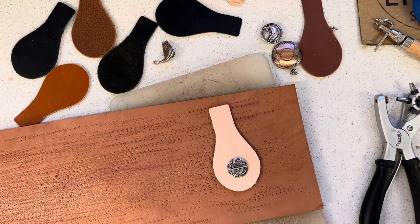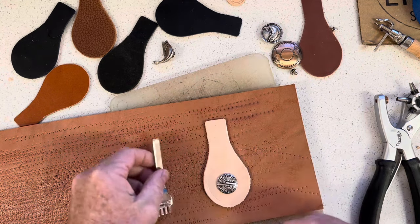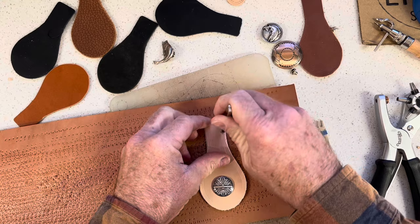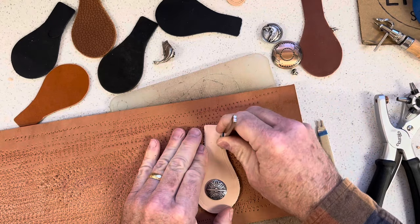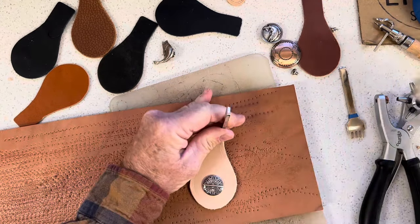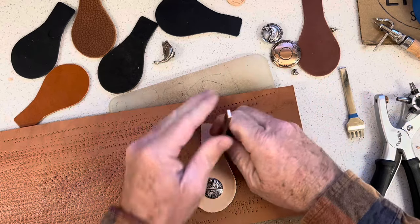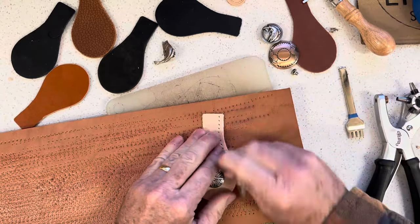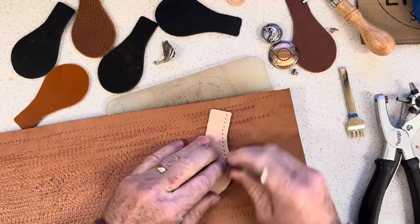My idea is to be able to use up smaller bits of leather — I don't call them scraps; scraps go in the trash. So I'll do my stitching holes around this. It's a very organic shape. I've used the two-tine stitching chisel for the majority of this. You can make these as simple or elaborate as you'd like. If you don't want to use conchos, I've stitched in patterns before on here.